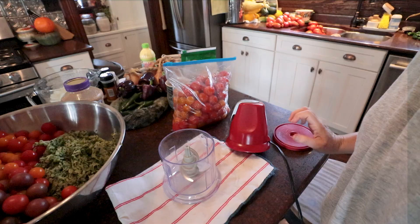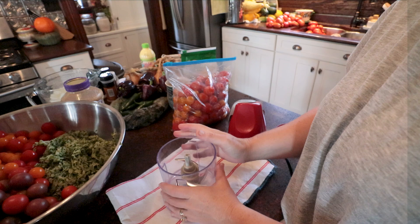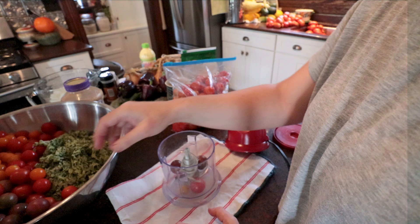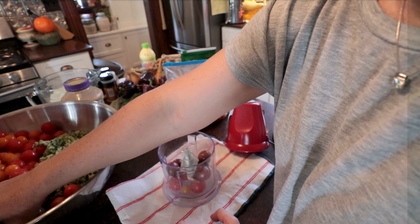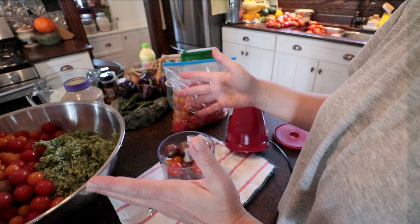Don't laugh at me because this is honestly my only food processor — it's very tiny. I have a blender but it just makes everything liquid, so one day I'm sure I'll invest in something bigger. For now we just do it in small batches. I don't peel my cherry tomatoes — I throw them in whole, chop them, and we'll just get through that process.